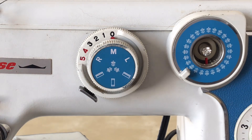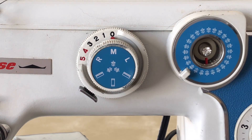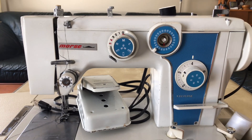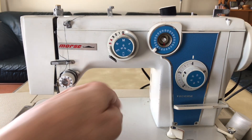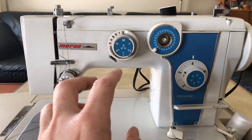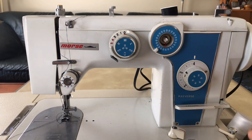I believe this control is needle position - right, left, and middle - and the three symbols below are for built-in buttonholes. As the Japanese took more and more market share of sewing machines, you began to see more built-in features. My guess is this is not early or even late 50s - I'm going to say this is probably around 1968, late 60s. So far I'm only seeing metal, not counting the knobs, but I haven't looked inside yet.